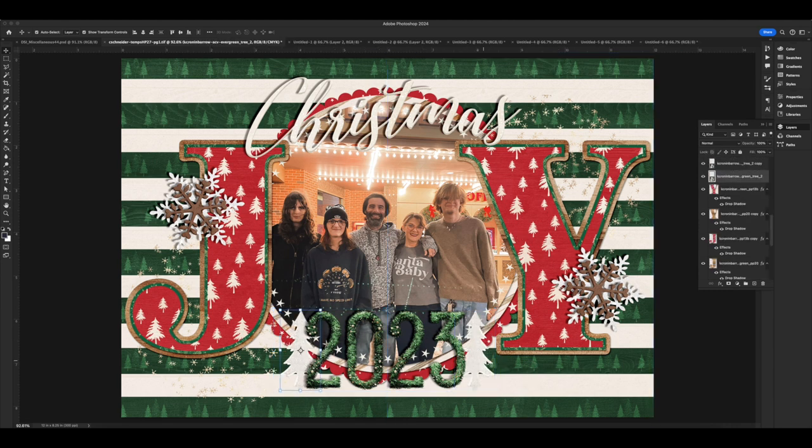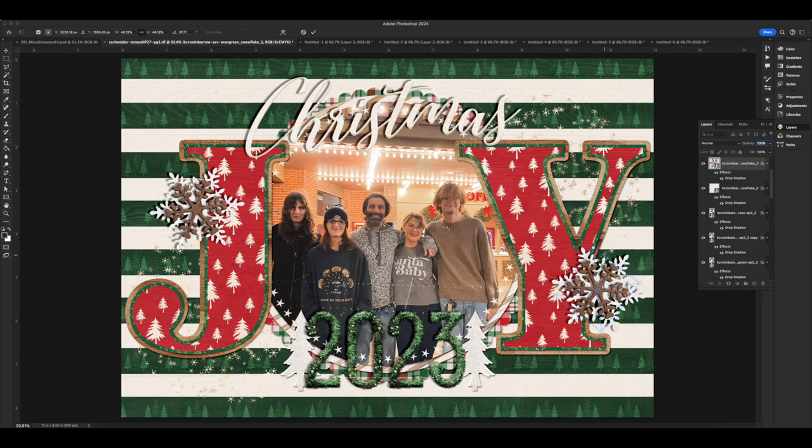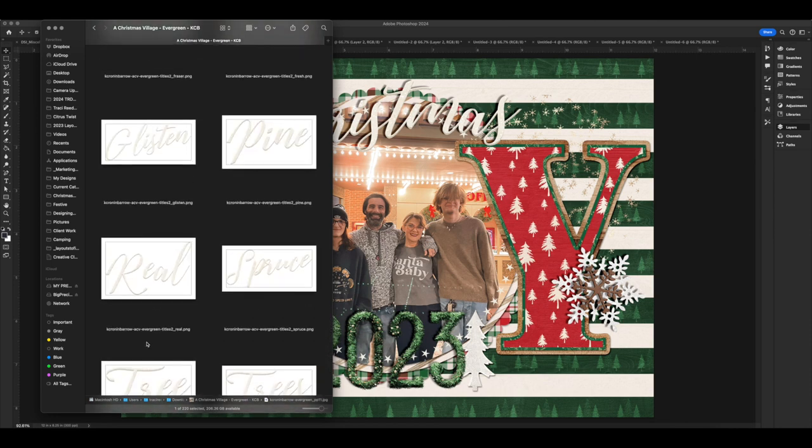I do prefer the visual of a digital scrapbook page — the shadows are deeper, you get more depth — but when it gets printed it doesn't translate quite as well to the real world as it does on screen. So I prefer to send things over and print them in pieces.